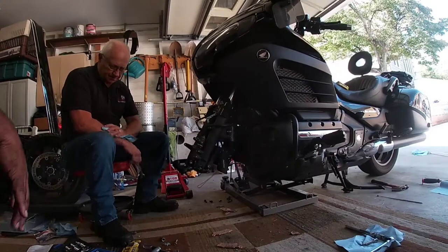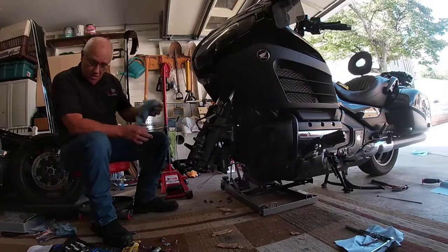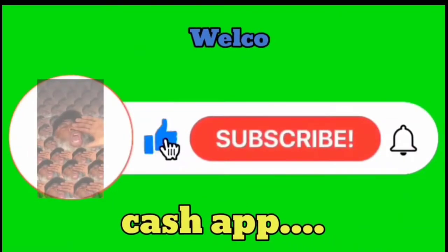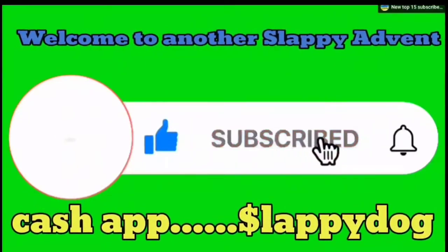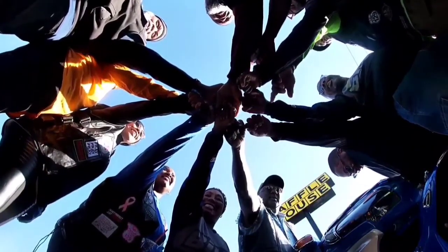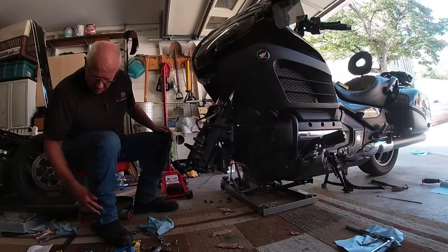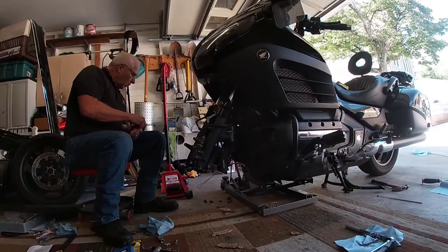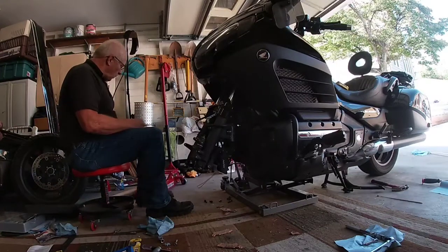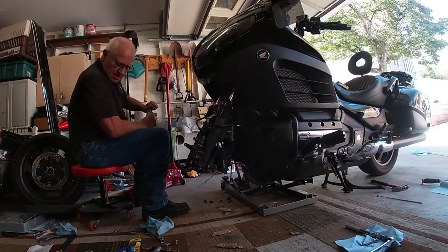Alright, we want to do your brakes. We're just going to change them. We ain't going to mess around. Just making sure I got everything here. Alright, we got pads left.